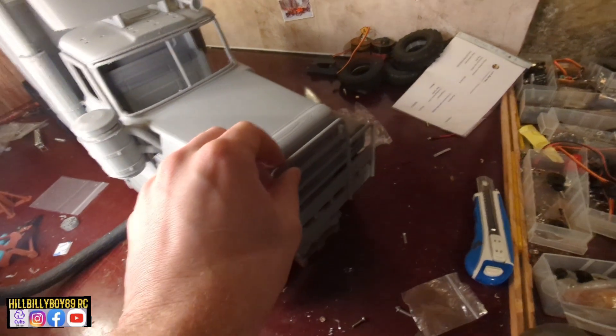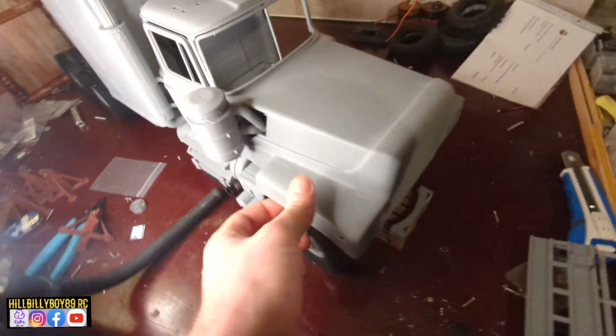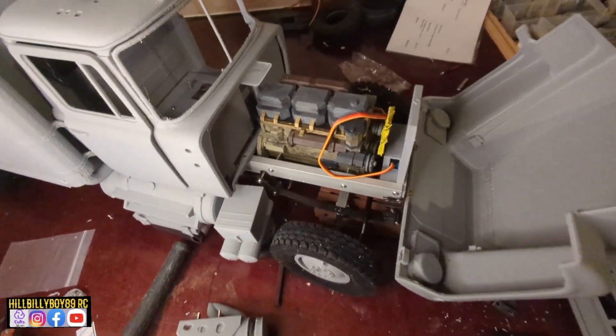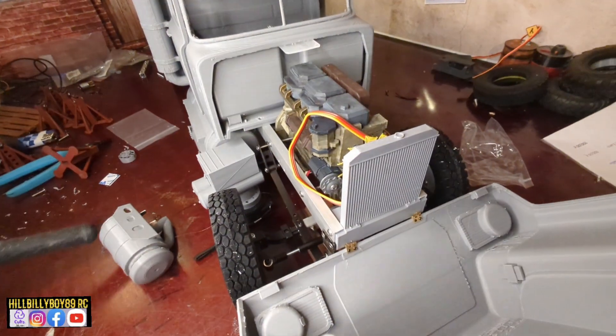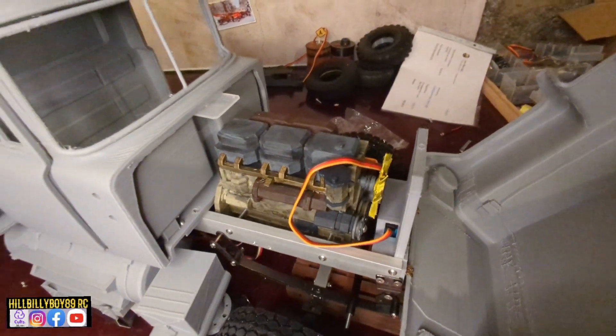I still need to find a way to flip the bumper forward so I can open the hood later on. And there the air filter went. I thought I was going to show you the radiator here — the servo is in that one. It will look like this. I think that can be pretty neat when it's all done and painted.